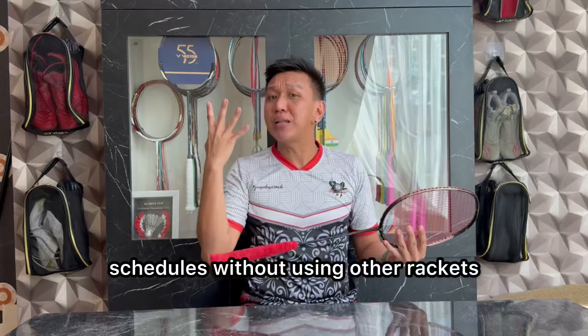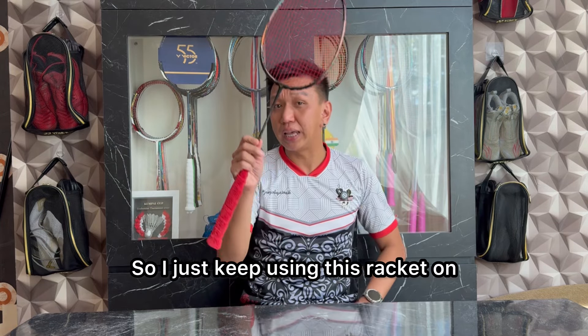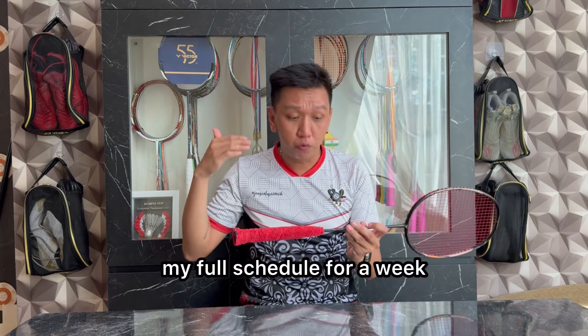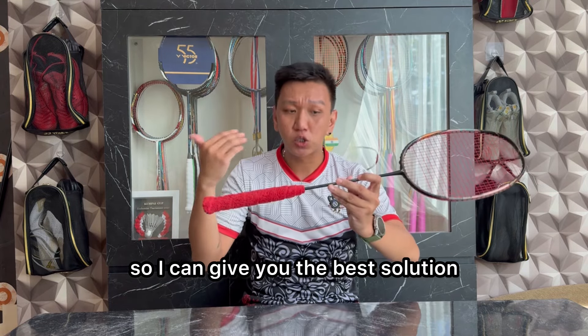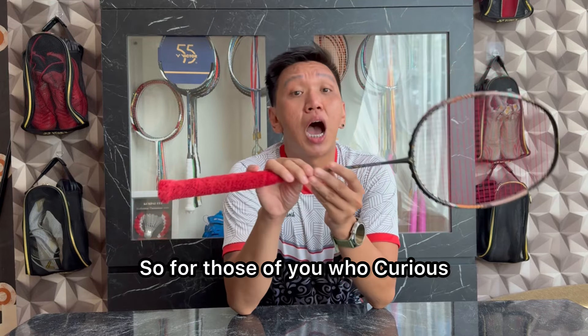Overall, aku sudah coba racket ini di 4 jadwal tanpa aku pakai racket lainnya. Jadi aku secara terus-menerus pakai racket ini saja selama 1 minggu penuh biar bisa kasih kalian best conclusion, apakah racket ini worth it buat kalian beli ataukah tidak.